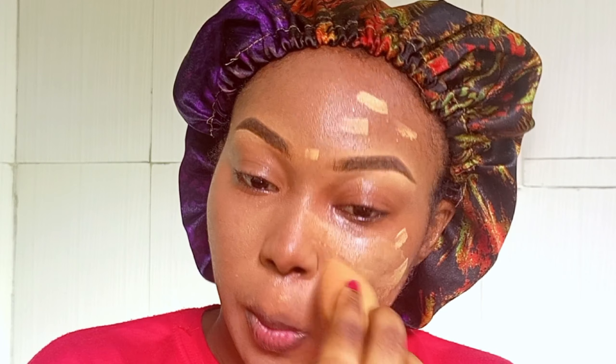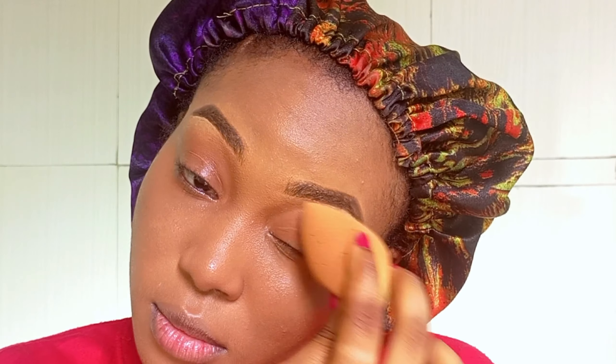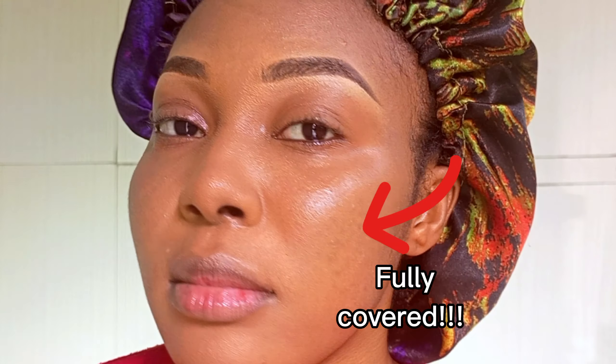You can apply your setting spray whenever needed — it helps to keep your face hydrated as you go. You can see the foundation is already getting oxidated and blending in with my skin. By the time I was done with my makeup, the foundation had already blended perfectly with my skin tone.